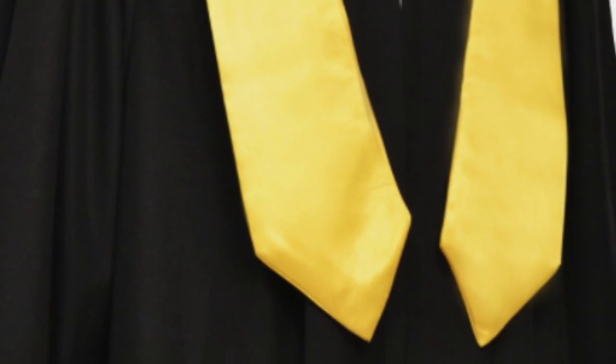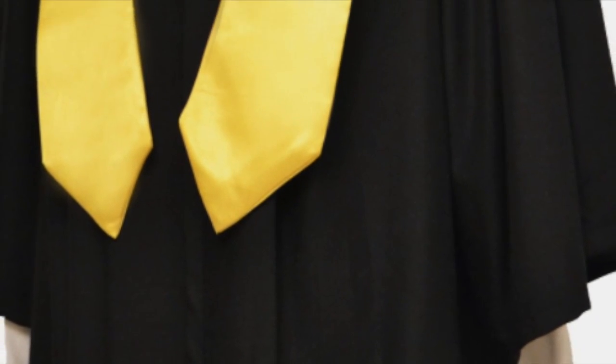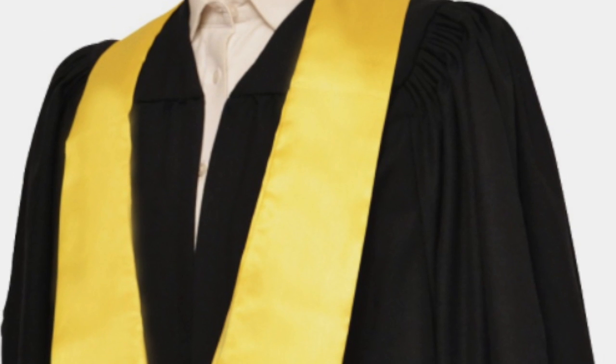Additionally, these gowns store and launder particularly well, so they lend themselves to either frequent or occasional use. These gowns can be made in any colour and can be supplied with colour-matched mortarboard caps.